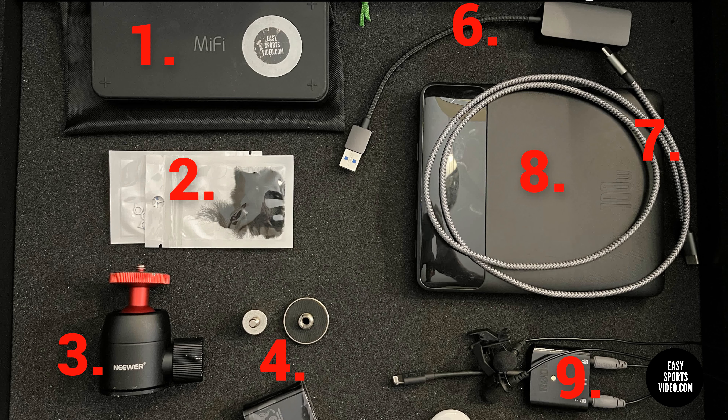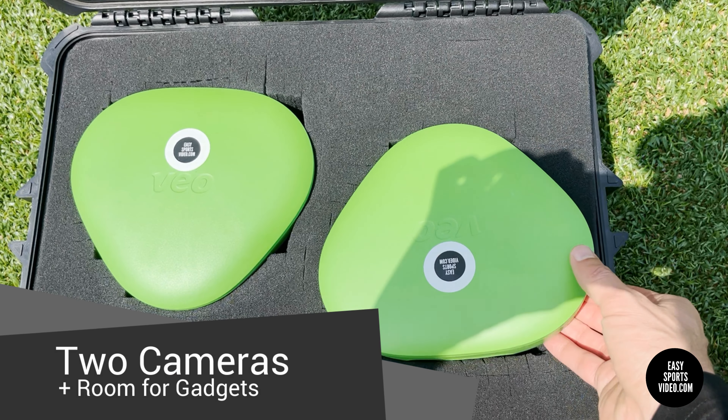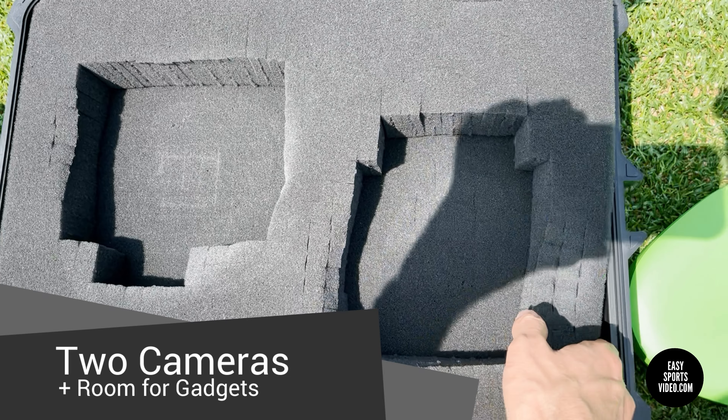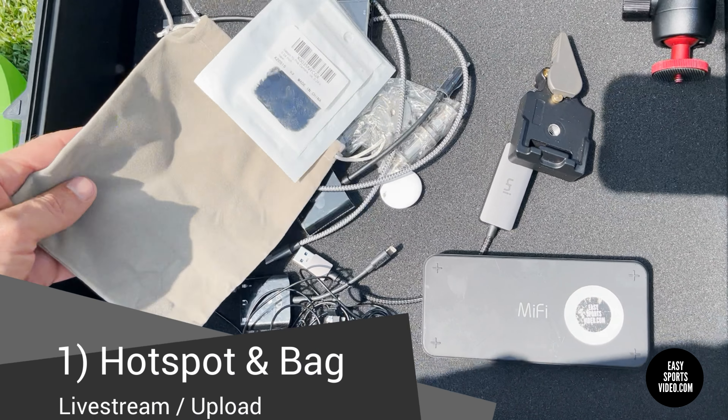Hey, it's Ben. This video is about why I really like this case, because you can fit two cameras in it, which is cool. Let me take out some of these layers.